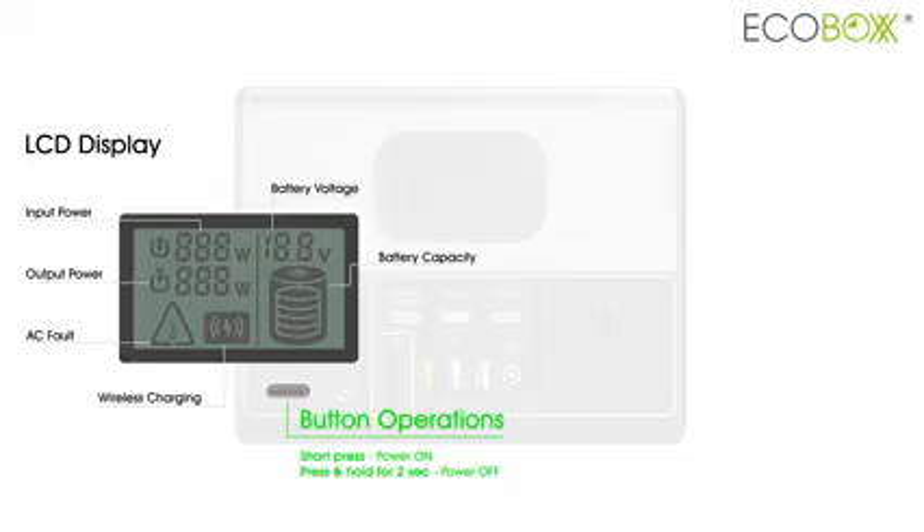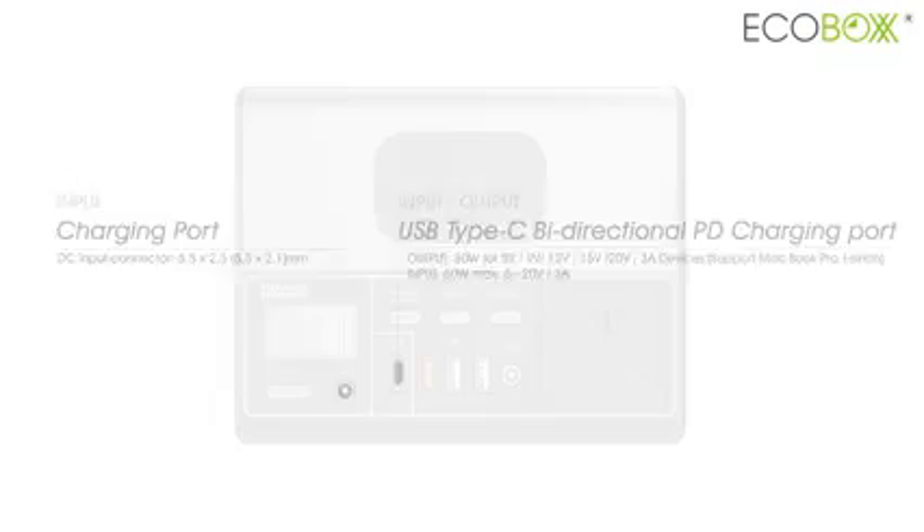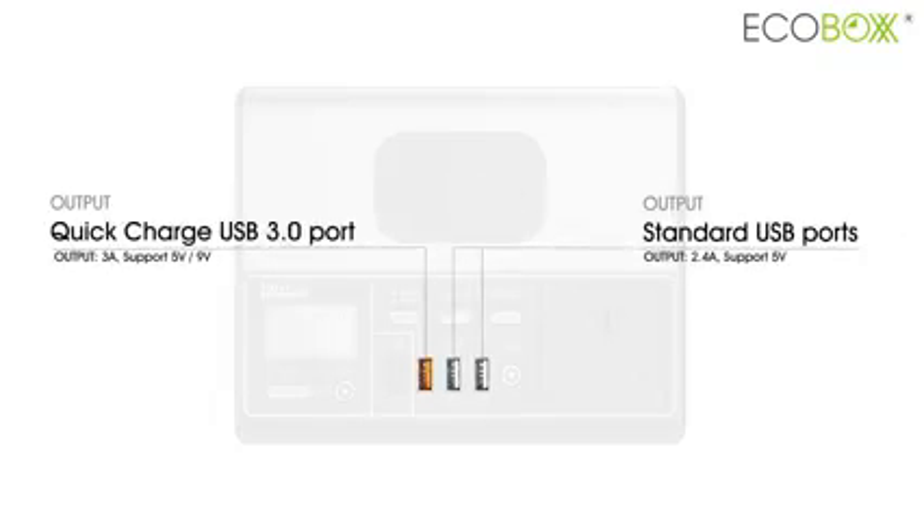EcoBox E-B150P comes with a USB Type-C bi-directional charging port, one quick charge USB, and two standard USB ports for all your electronics gadgets.